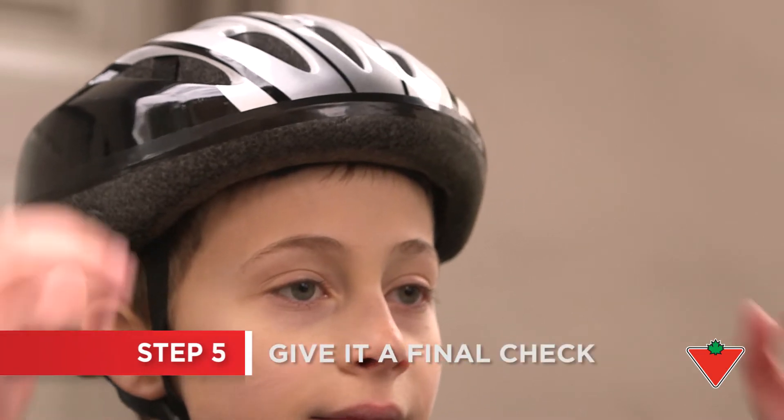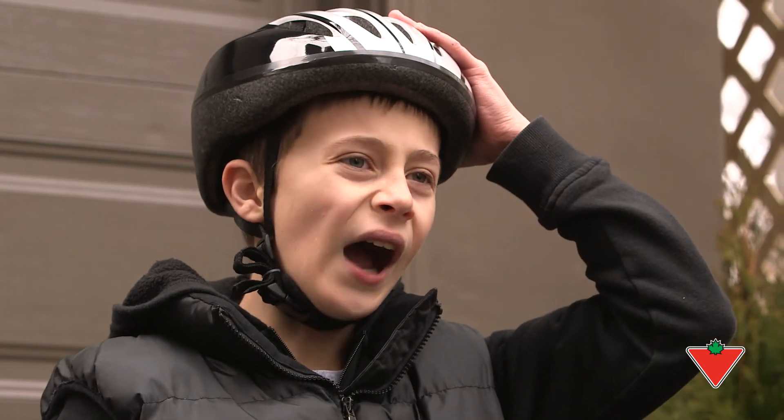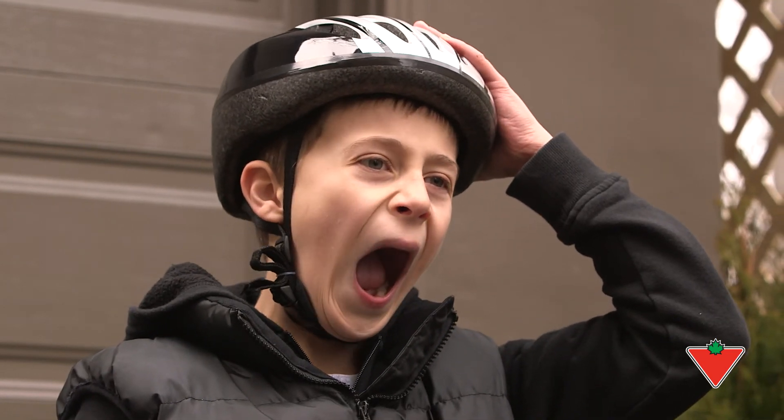Check that the helmet does not rock back and forth or side to side. Also have your child open their mouth wide — the helmet should pull down slightly on their head.